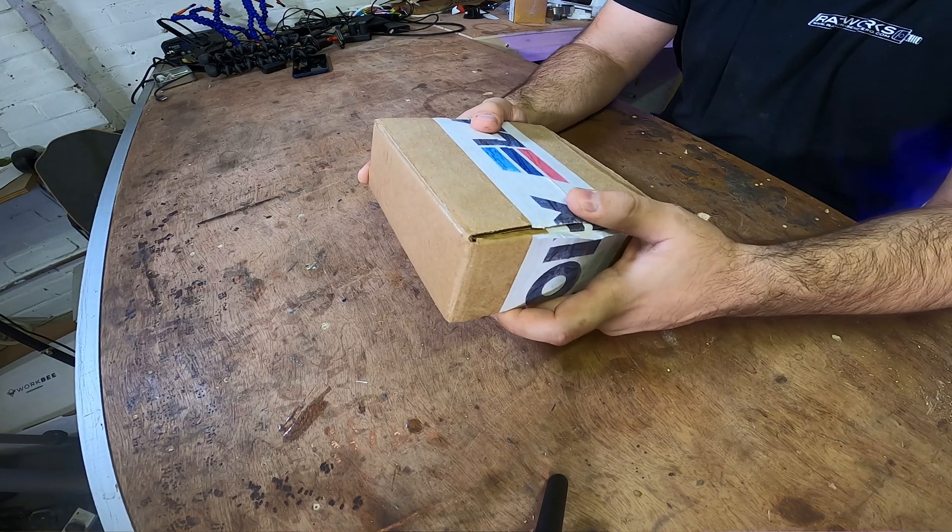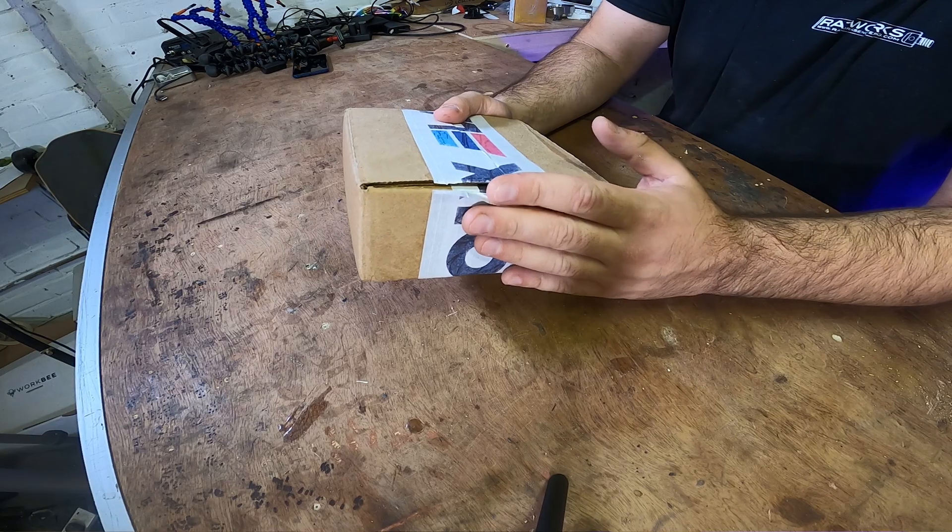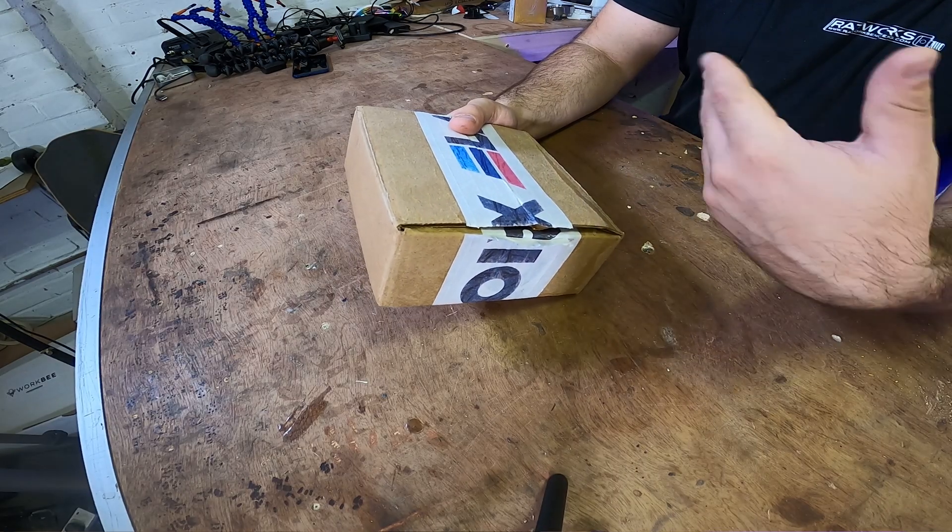Hello guys and welcome back to the channel and welcome back to our series What's Inside? — a series where we take a look at what's inside regular e-skate stuff. It could be a board, could be a component, could be anything. Today, as you probably guessed from the title, I've got something super cool for you. In my hands I've got a parcel from Lacroix Boards and it is a Stormcore 60D. I've already opened this parcel — I couldn't wait — and I'm really looking forward to opening this for you guys and talking about what's inside. We're going to open this thing up completely, look at the electronics, and see what's actually going on inside this shell. So without further ado, let's get right into it.